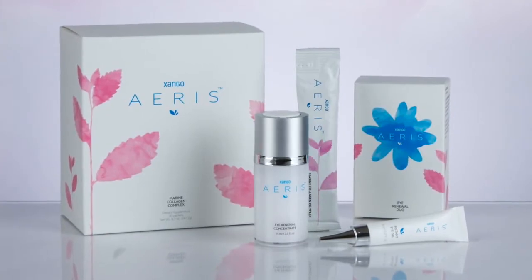You can use it under your eyes, all over around the eyes. For best results, you could also use two pumps in the morning and two pumps in the afternoon, and that should give you enough to use all over your face.